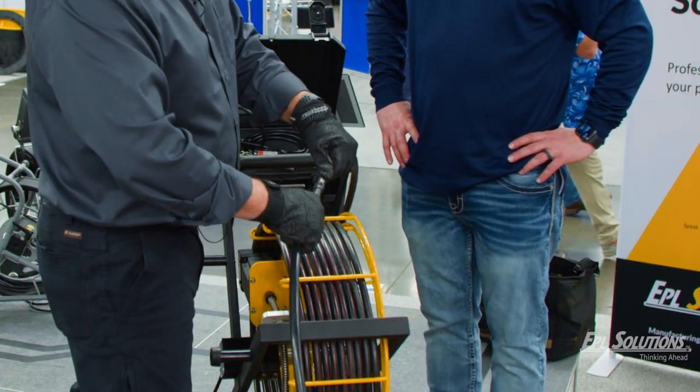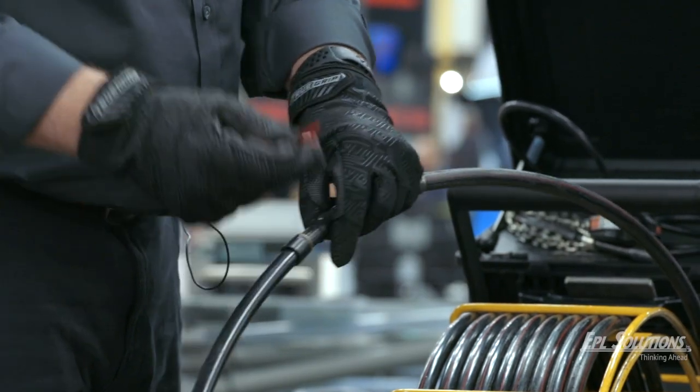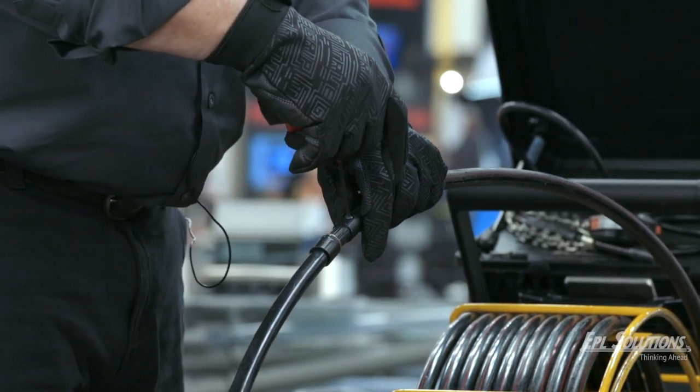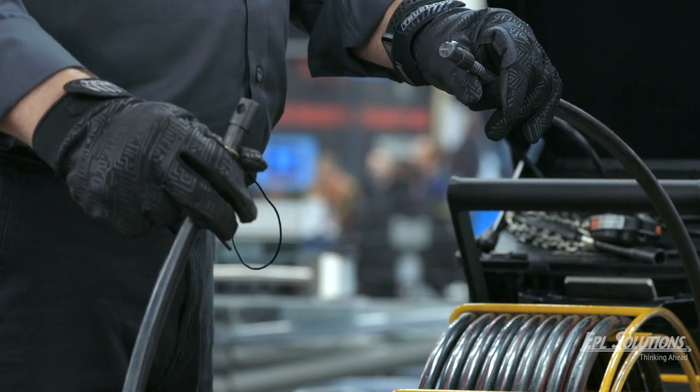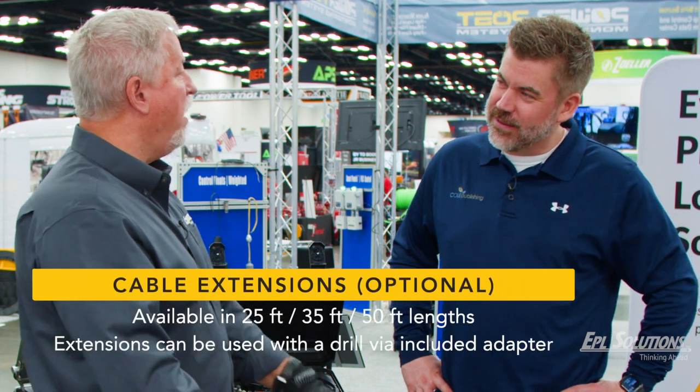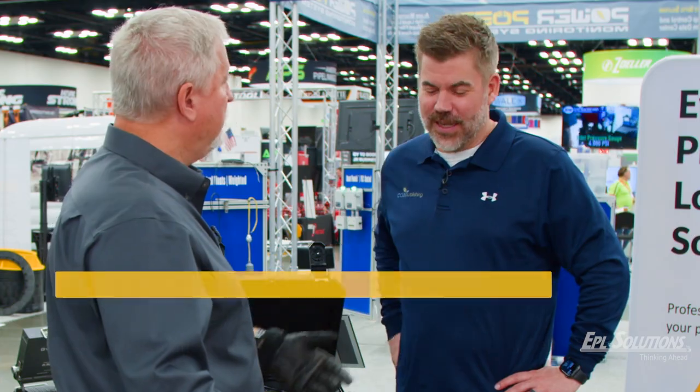If I want to extend my cable it's simply a snap and a click. If I want to take it apart, I use my allen wrench and just take it apart. So I can make the 65 feet into 100, 115, or even 150. Just like that.